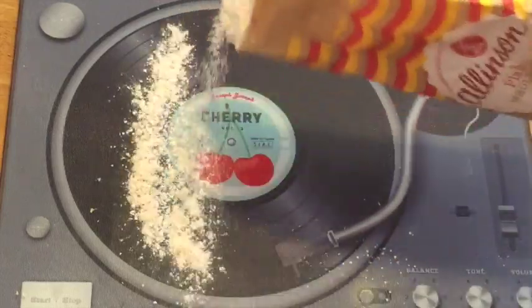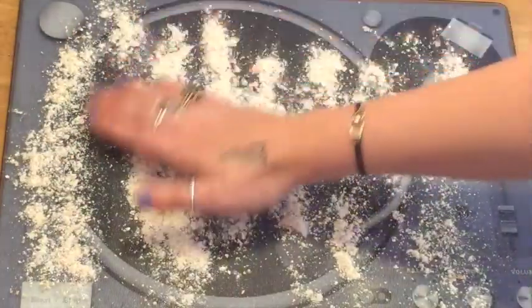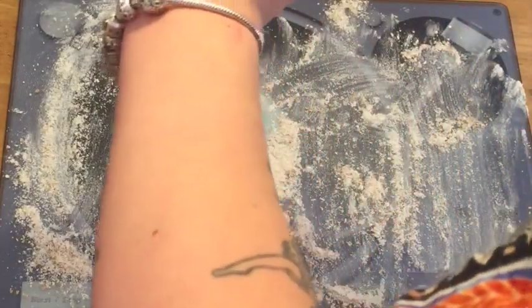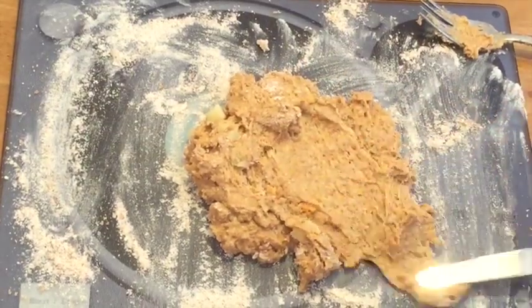You just need to lightly flour your surface. You should have a gloopy doughy mixture now, similar to this. Lay this out on your floured surface and just flatten it out — you can use a rolling pin for this, or a knife like this.